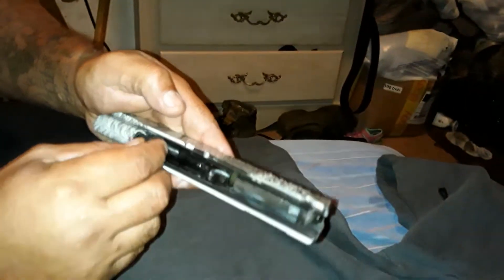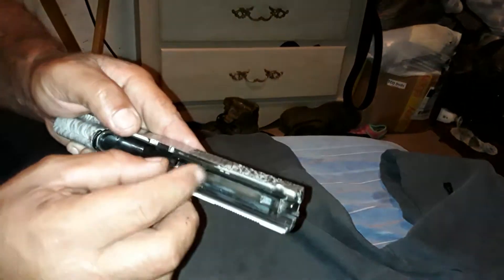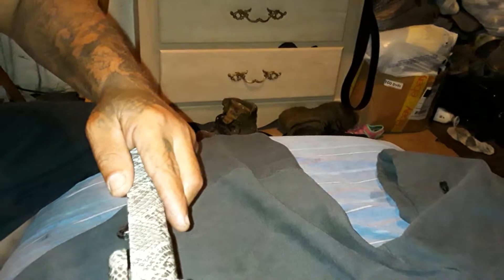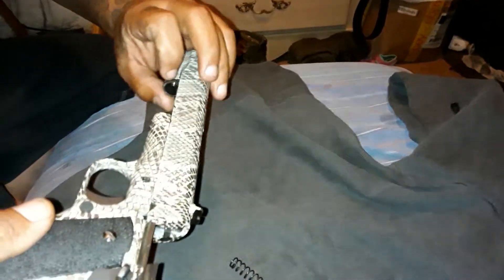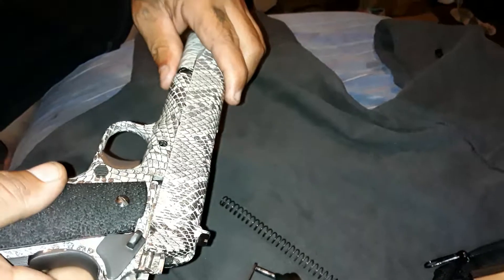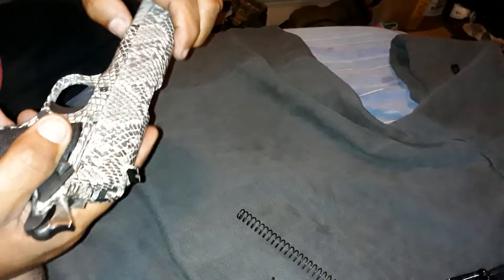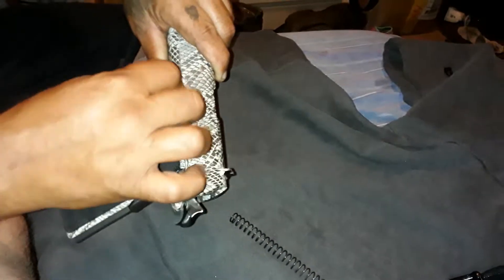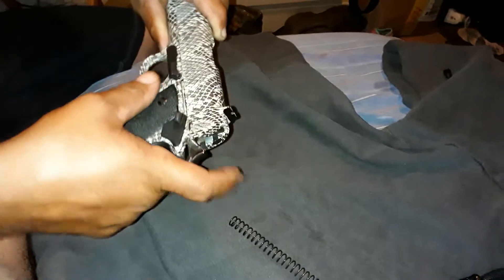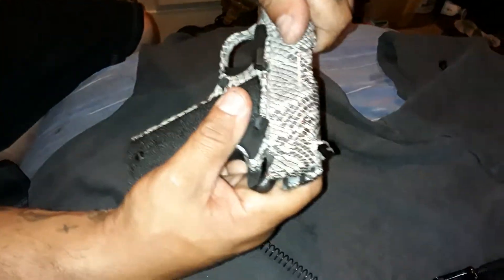I think it lined up. Let's see what that goes down. Alright, perfect — that goes in there. Let's see, slide it back to that part that we had it.